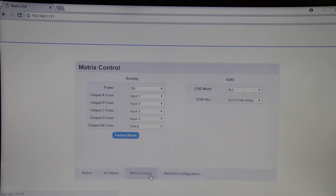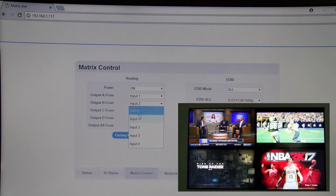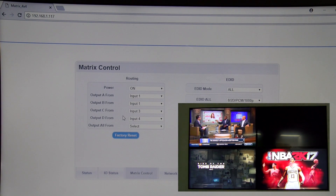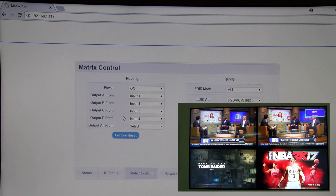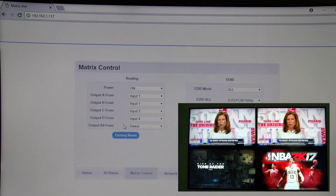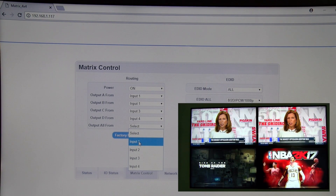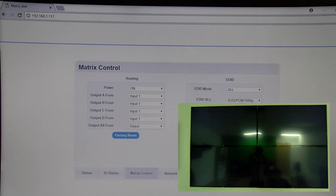Next we have our matrix control where we can fully control our Matrix 44. Here we can manually designate our TVs to specific inputs. Currently our output A is showing the cable box. Let's say we want the cable box also on output B — simply go to output B, select input 1. Now output B will be showing the cable box as well. If we want all our TVs to output the cable box, simply go to output all, select input 1. Now all our TVs will be on the cable box.